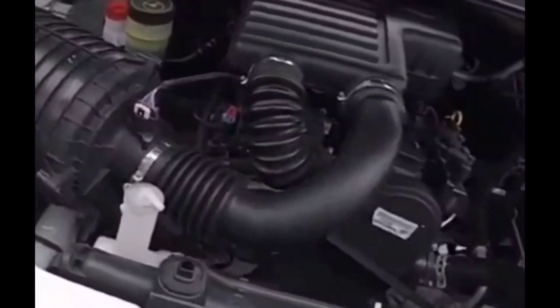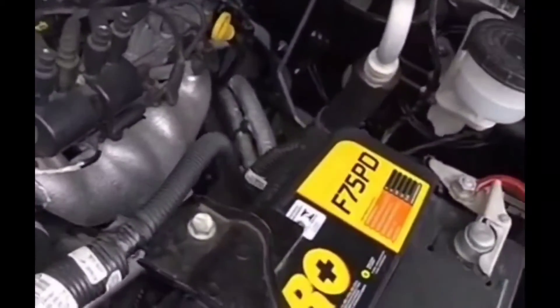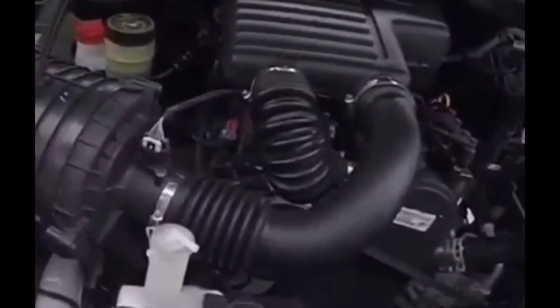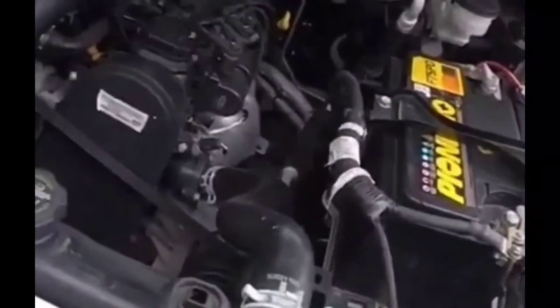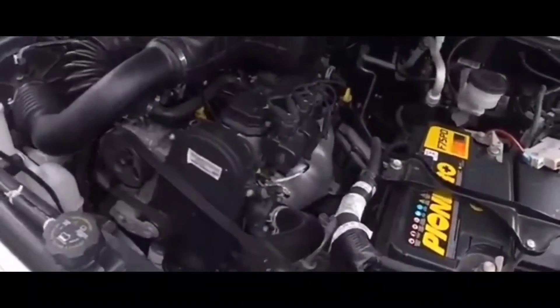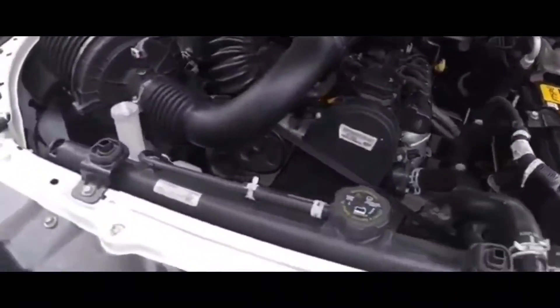I opened up the hood and looked around the battery area to see if something was wrong with how the terminals were connected. The terminals were a little bit dirty, so I took them off, poured some Coca-Cola on them, got some paper towels and wiped them down, popped them back on, and tried to start the car again. Same thing - it wouldn't crank at all. I rechecked the terminals and made sure they were tight enough.